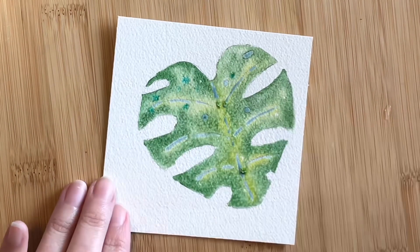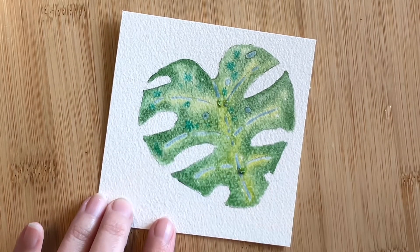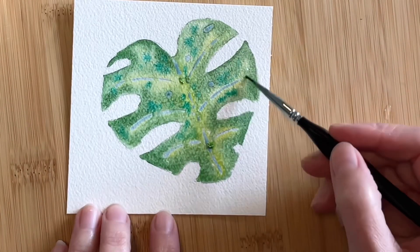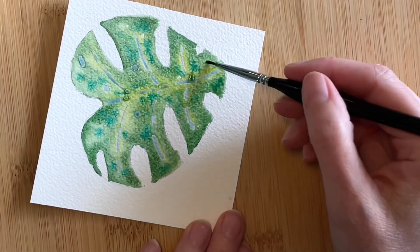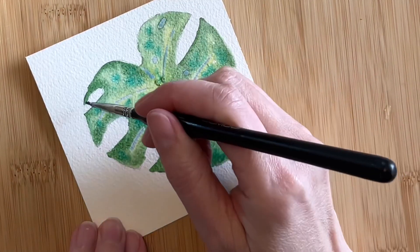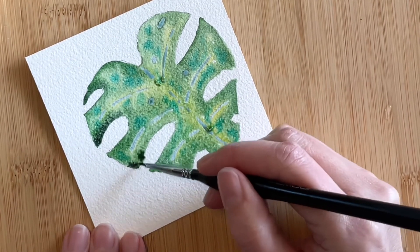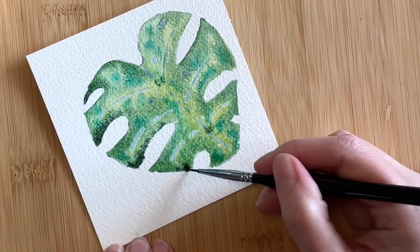I'd love to see some blue in this leaf, so taking a mix of viridian hue and turquoise, I'm dropping in this beautiful color, letting it spread into the green and yellow. I've switched to a smaller brush, a size 00, and I'll likely be sticking with this brush for the duration of this painting. Next, we'll begin to bring in darker values to add some depth and dimension. I'm using Pearline Green — possibly my favorite green currently on my palette — adding it only to the tips and the undersides of the slits.